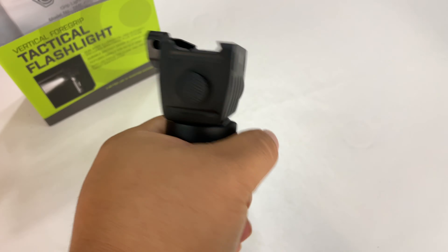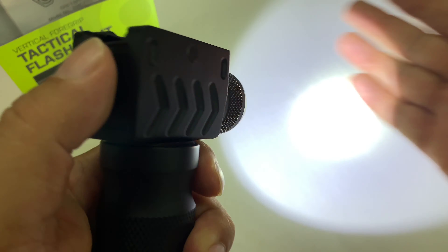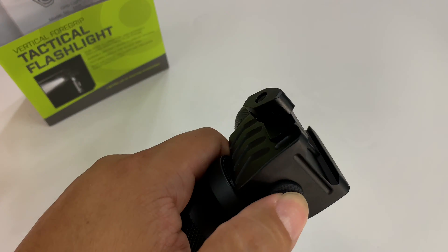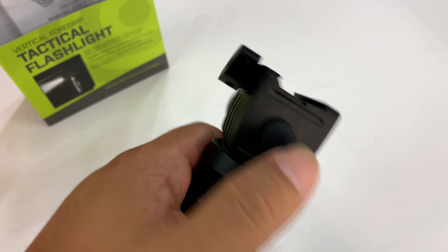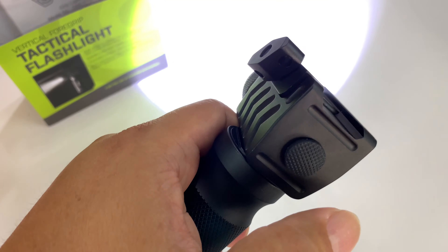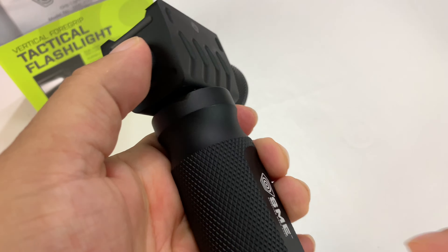The nice thing is you don't need a pressure plate to run an auxiliary light. You just hit this button and boom — super bright white light — and it switches between full bright and strobe. So you want to remember what mode you were on last because it's going to go to the other one. And I think I can half press to go between modes just like that. Pretty awesome. This thing is wicked cool.